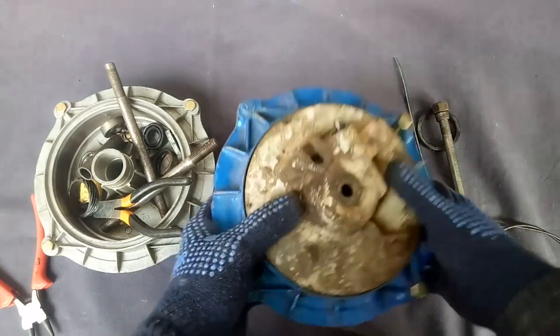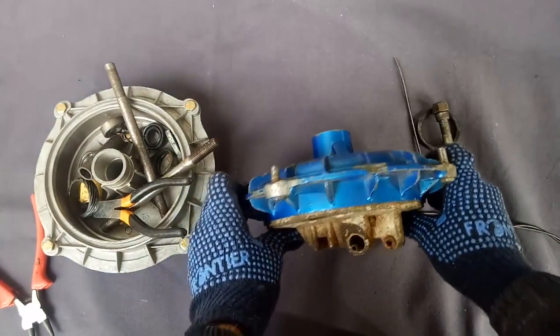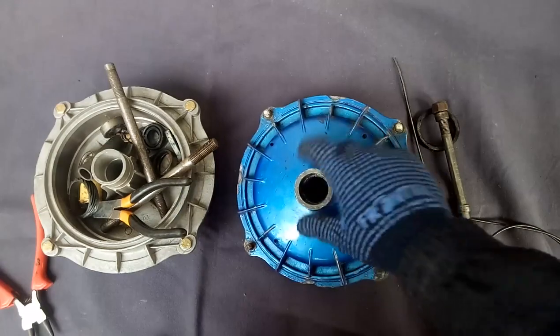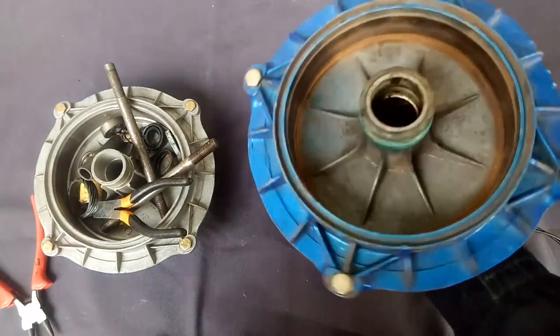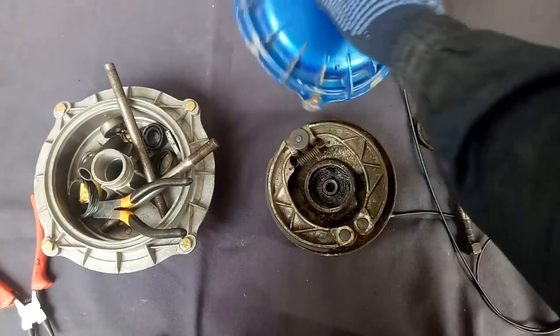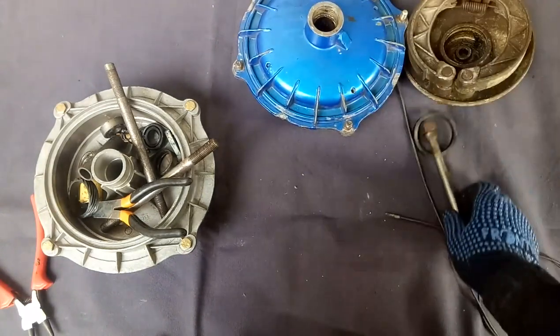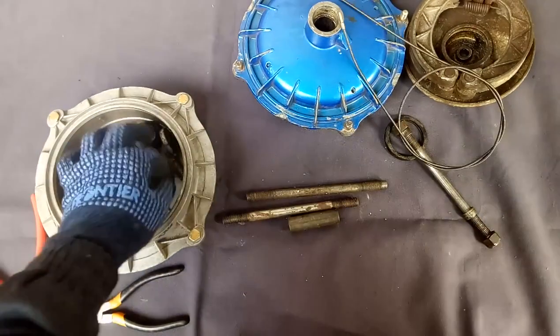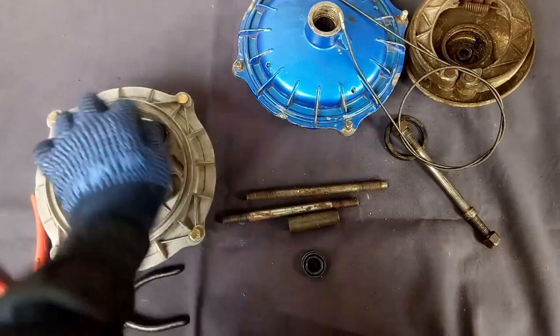For example, I am showing — this is the assembly. I removed the bearings, circlip, and spacer from this. I will show you: this is the spacer and these are the seals.